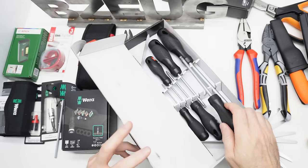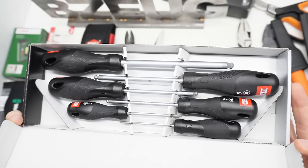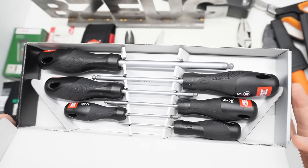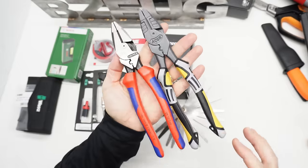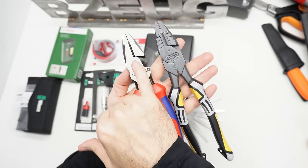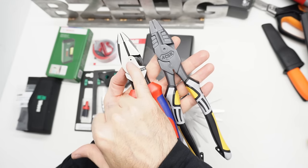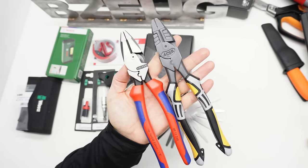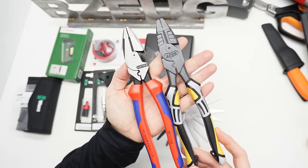I thought that was kind of interesting. I couldn't find any marketing or catalog documentation explicitly explaining that. Let's talk about the linesman's pliers. These are the high leverage variety. Instead of being centered here, they move that pivot point closer to the jaw so that you get more leverage. So these are a high leverage style linesman's pliers.